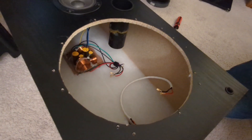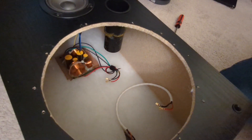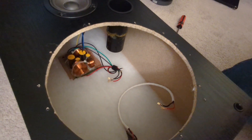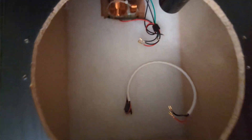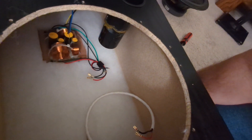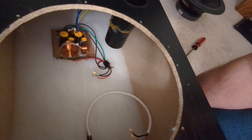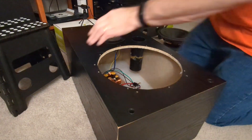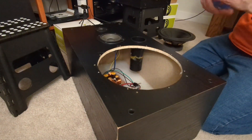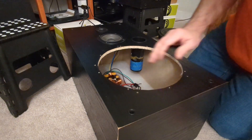There's the current port in all its glory — and that hot glue mess, that's not from me, that's from when they originally built the speaker. Pretty sad looking. It's actually two pieces of pipe glued together — they spared no expense on this cabinet. Anyway, I just need to mark it and cut two inches off to get in the ballpark.